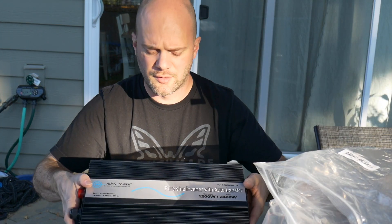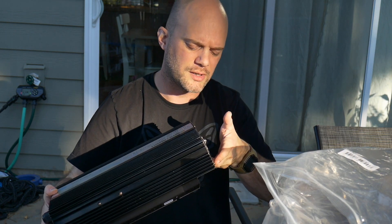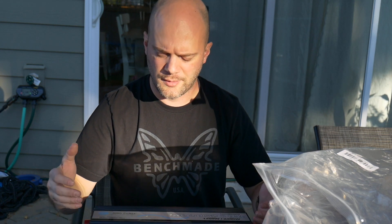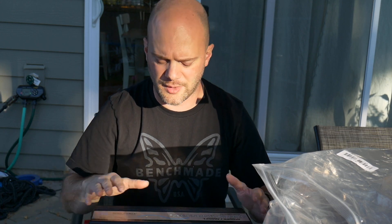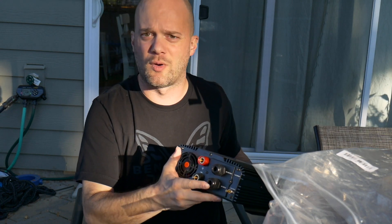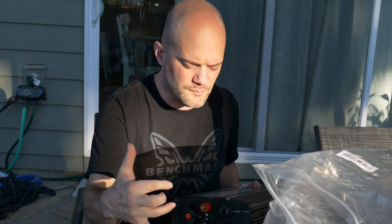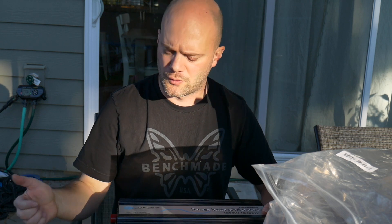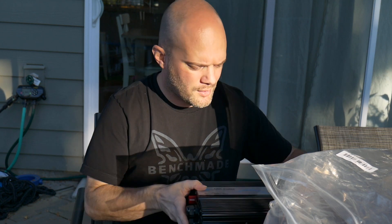We also have an inverter — I'm probably not going to hook that up today because I don't have any cables for it. This is a 1200-watt Ames power inverter with an automatic switching transfer switch. When I turn the generator on, it'll run generator power in the cabin; when I turn it off, it'll run off the battery. It does not have a charger, but the price was pretty good, under $200. It has hardwire capability so I can run it right into the cabin wiring, right into the box.